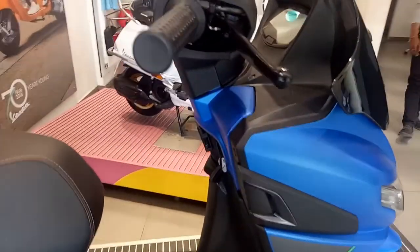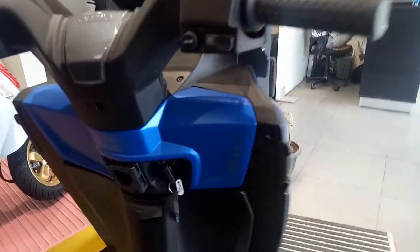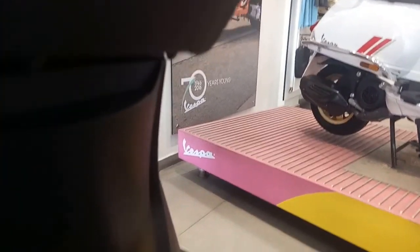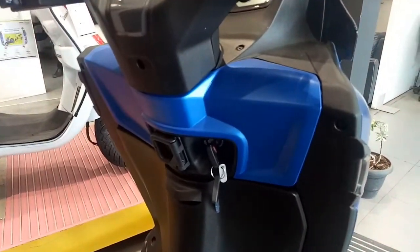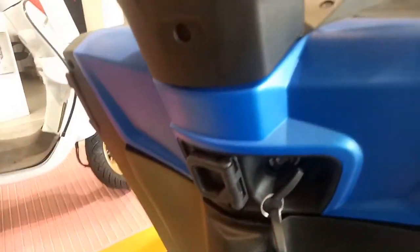It gives upright handlebars. At the front you have got a hook where you can tie carry bags and other stuff. Here you can also insert your key and turn on the scooter as well.